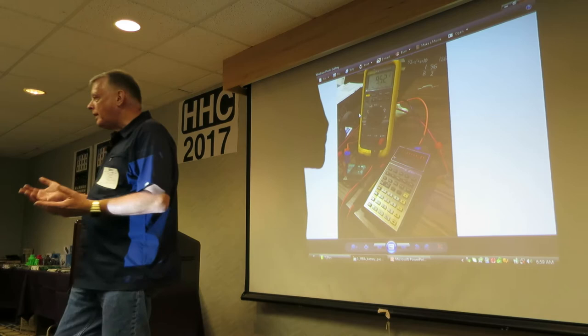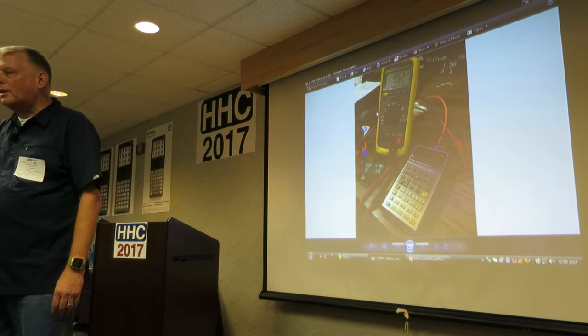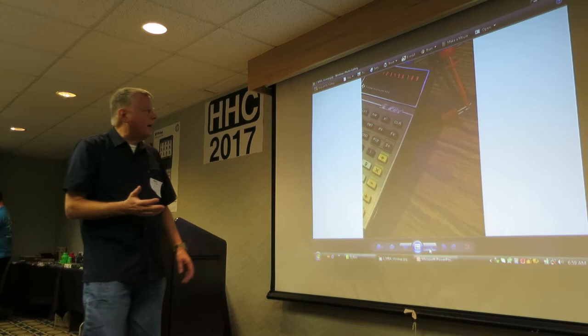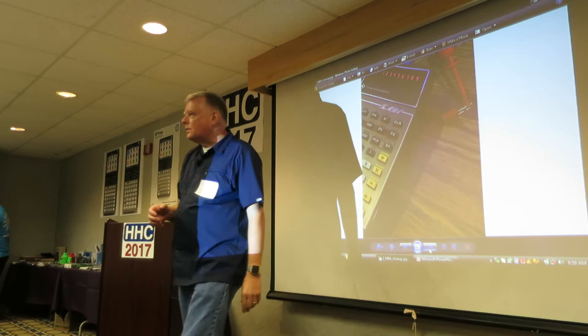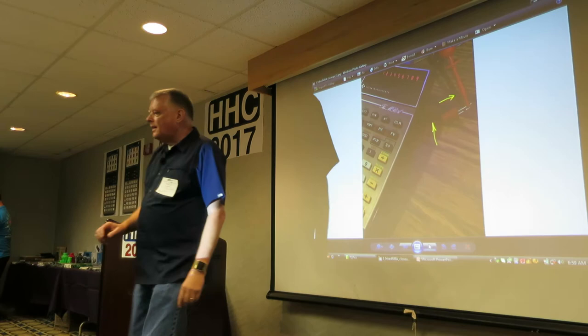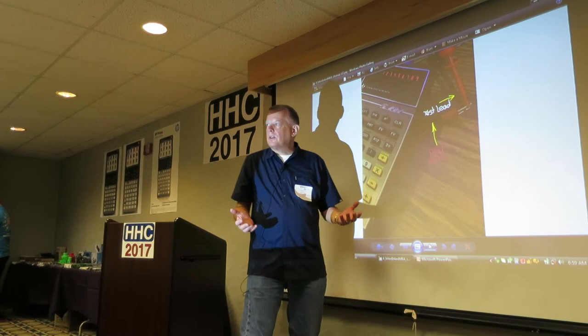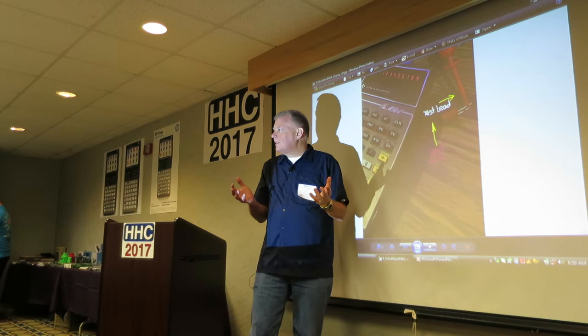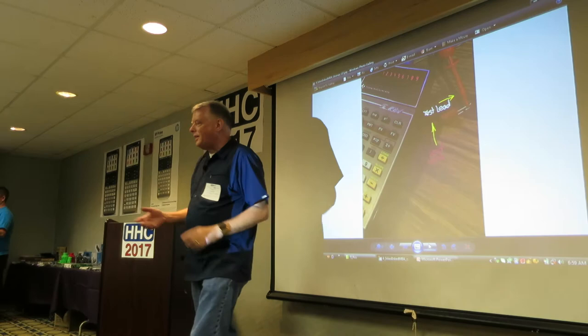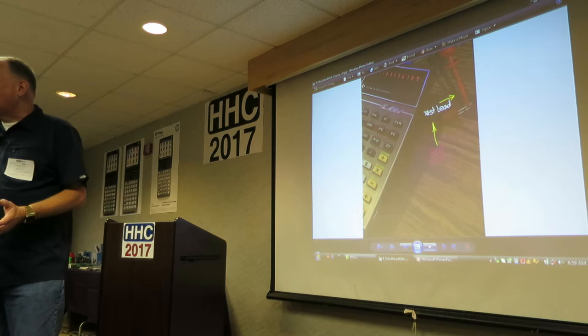It's got a boost regulator that boosts from three volts to nine volts and runs the calculator. I noticed something odd when I was testing it. I looked at the leads — there's a red lead and a black lead. If you look even closer, the black lead is actually connected to TI's red lead. TI's red lead is negative. If you're messing around with battery packs, remember: in the TI world, red is negative and black is positive.